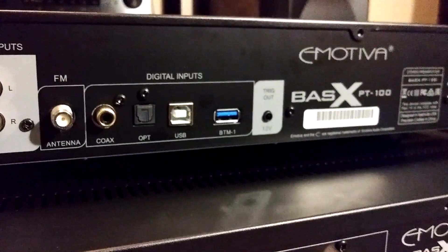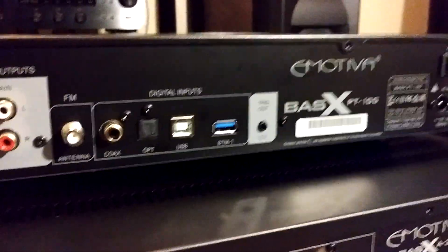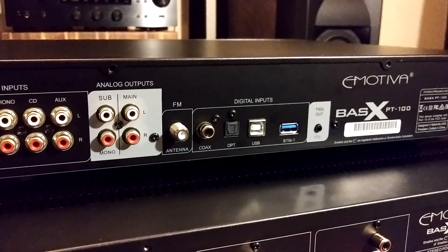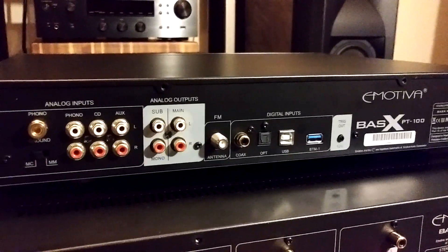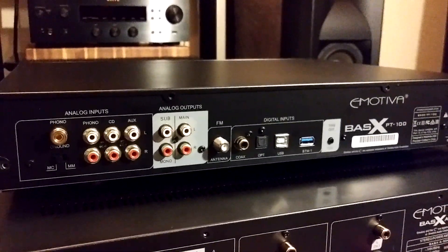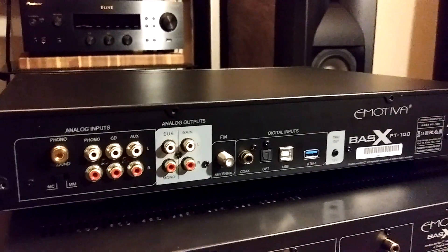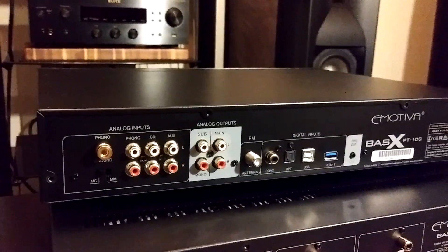Now we have our digital inputs: coax digital input, optical, USB, and the BTM1 — that is your Bluetooth module, a receiver dongle that plugs in like a flash drive in the back. I didn't get one because I already have the Emotiva BTR1, which is an outboard Bluetooth receiver. When you use these digital inputs on the PT100, the built-in DAC uses the Analog Devices AD1955 DAC chip. It handles 24-bit, 192 kHz digital audio.